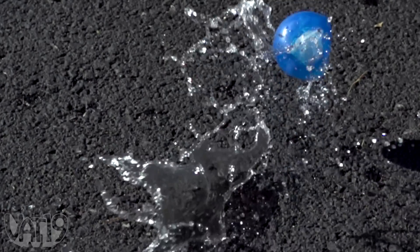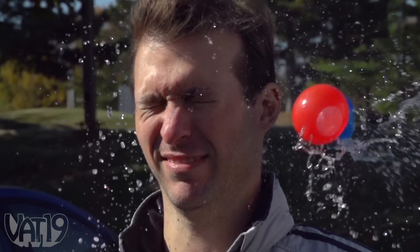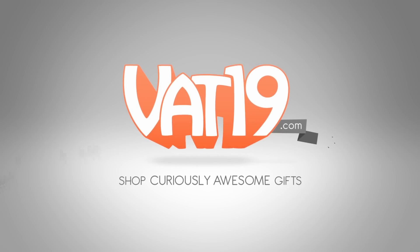Expand your aqua arsenal and buy the reusable water bombs and shop for hundreds more curiously awesome gifts at Vat19.com